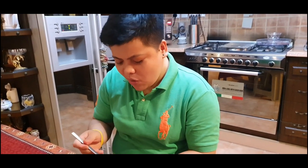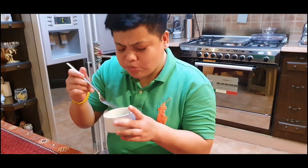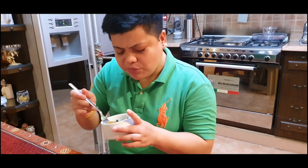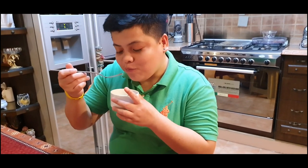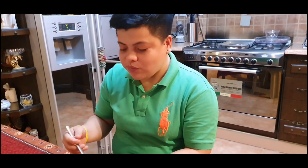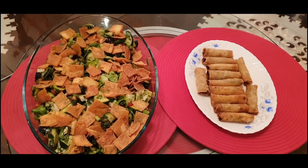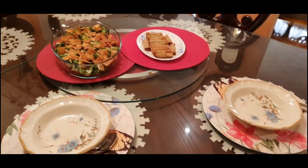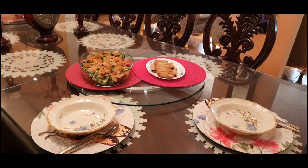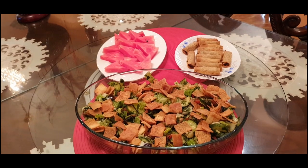Delicious! Yummy! Oh my god, you forgot everything! If you taste this one, sir, madam — the salad is ready. Thank you for watching!